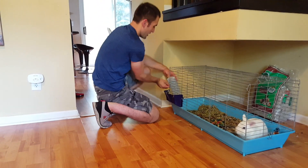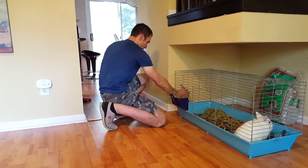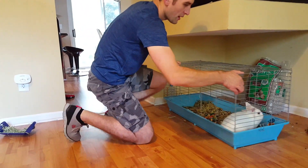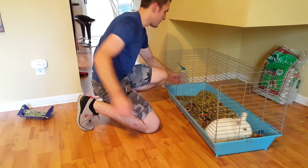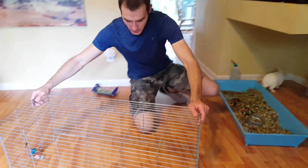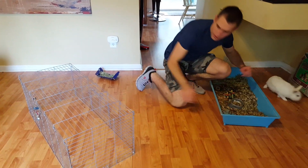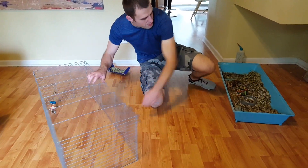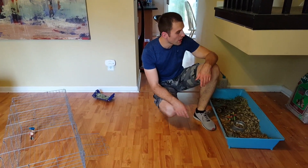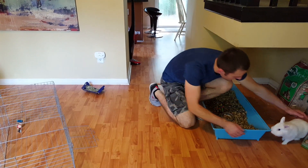I'm gonna remove everything that he has - the water bottle right here, I'll put this aside for now, and I'm gonna remove his hay. I'll open the cage up. Koko's out. I'm gonna set the cage in the middle of the room and get Koko to go inside because if I step outside he likes to bite and chew on everything - he can chew on wires and stuff like that.